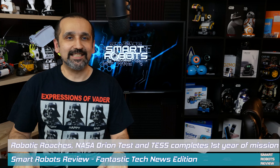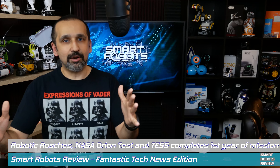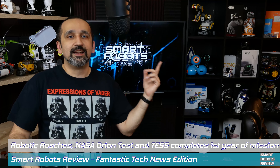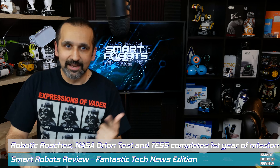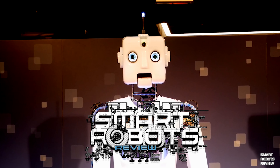Hey everybody, welcome back to Smart Robots Review, the show that reviews robotics and other fantastic tech from around the world — and out of this world. I'm your host Elias, and it's great to have you here as always. Today we're going to be talking about many different things, really cool things, including something very disgusting. Welcome to Smart Robots Review.